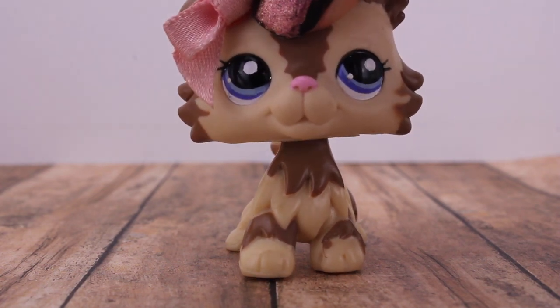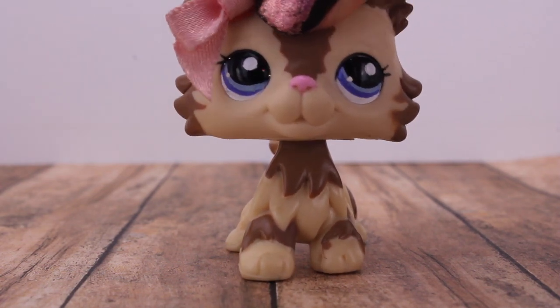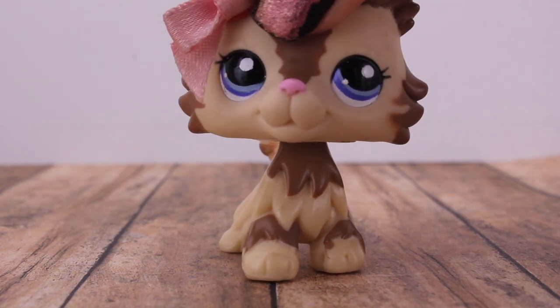Hey guys, it's LPSSugarPie here, back with another video, and today I'm going to be unpackaging my new mascot for my channel.